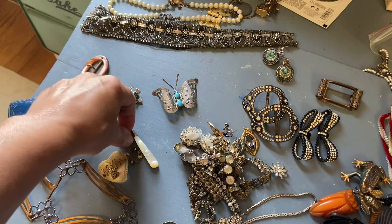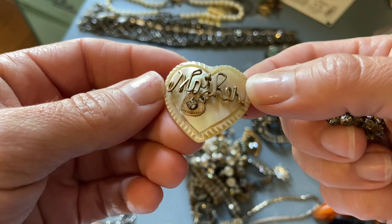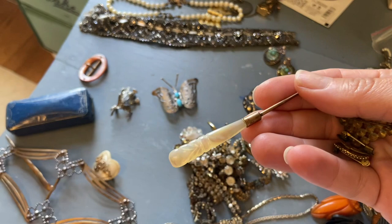I have some pins and I definitely want to put these on my little purse, and then this is going to go with my other mother of pearl things — I can see it needs to be cleaned — and this is going to go in my cabinet.